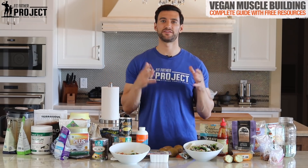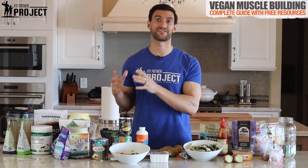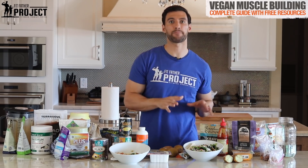Hey there, welcome. My name is Dr. Anthony Balduzzi. I'm the founder here at the Fit Father Project, and my team and I get asked by guys all the time: what is the best vegan diet for bodybuilding and how do I build muscle as a vegan? Is it possible? And the answer is yes, absolutely. It's not only possible to build lots of quality muscle quickly as a vegan, it's actually pretty simple. We're going to show you here in my kitchen some exact step-by-step recipes and how to structure your diet. Get out your pen and paper and let's dive in.